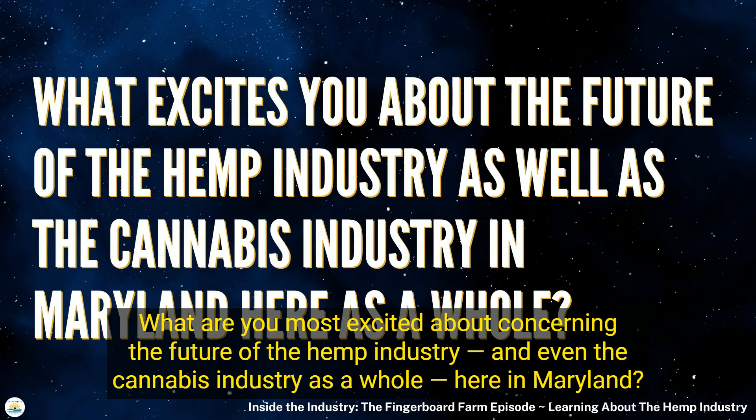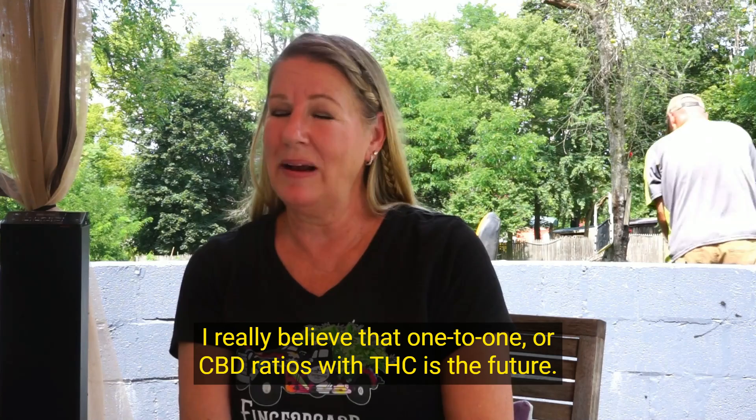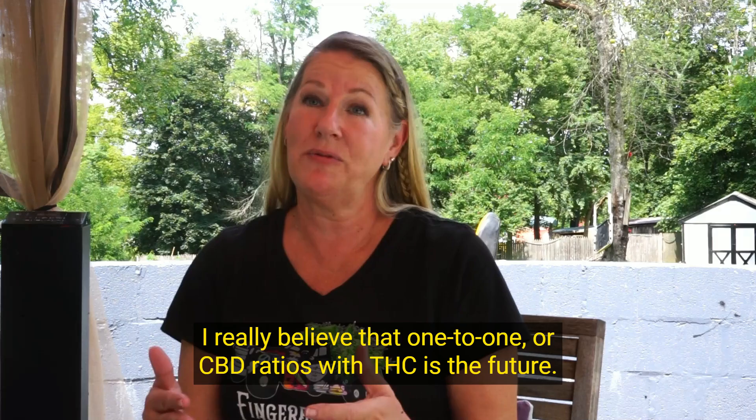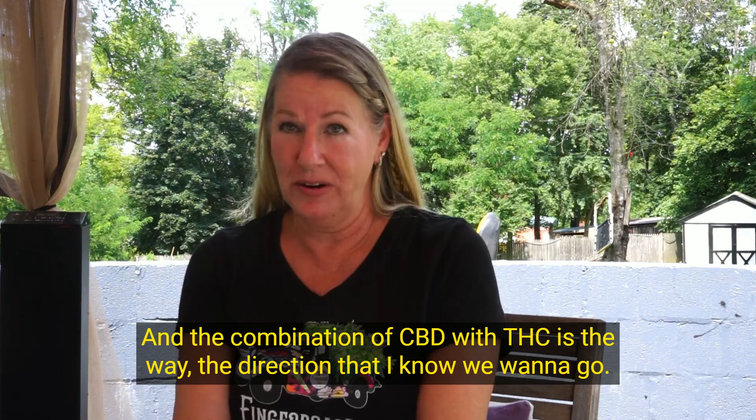I'm really excited to step into adult use and continue my CBD business. I really believe that one-to-one or CBD ratios with THC is the future. I don't necessarily think really high THC is what people need for healing — I think the combination of CBD with THC is the direction we want to go.